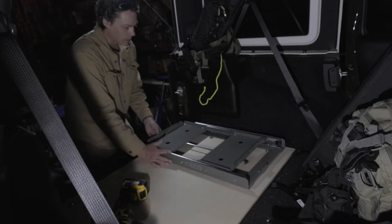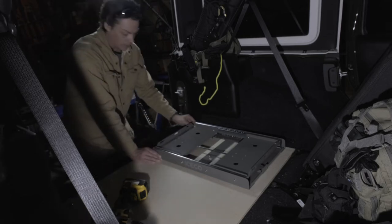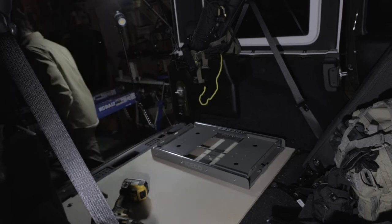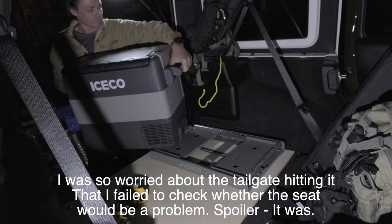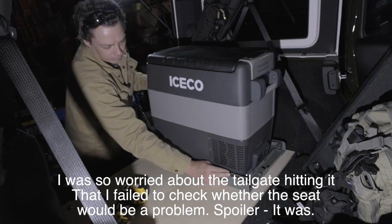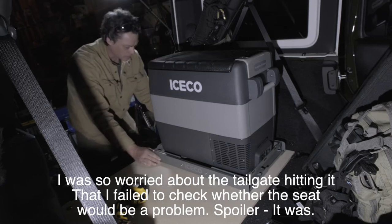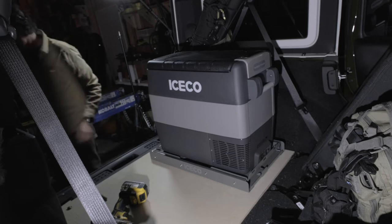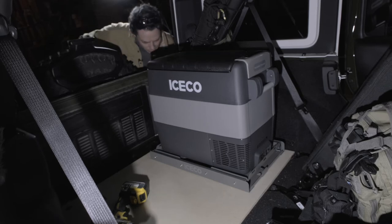The other thing I need to check is when the fridge is in its closed position, I need to make sure it doesn't interfere with the lid — I may actually have to scoot it back a little bit. All right, there it goes. Now I've got to make sure I can actually shut it. Oh yeah, plenty of room — not a problem at all.